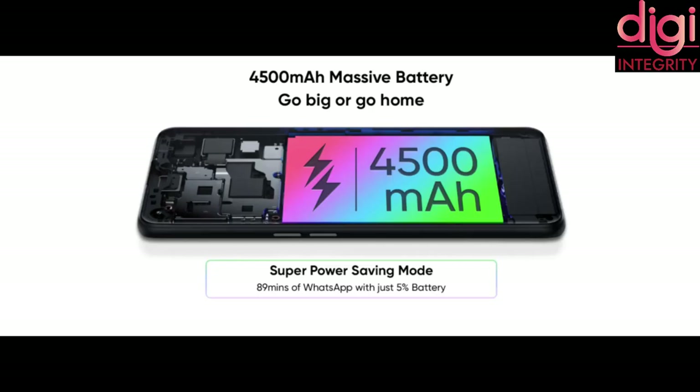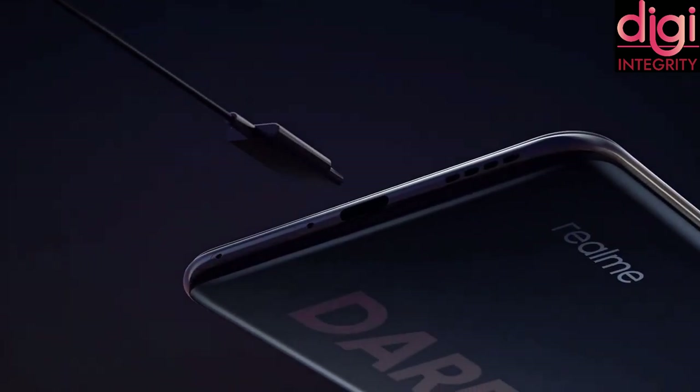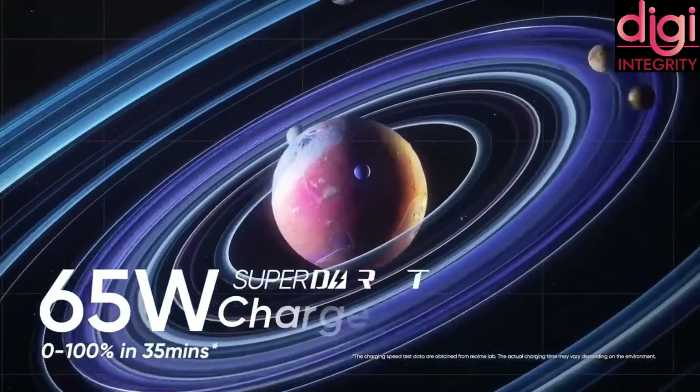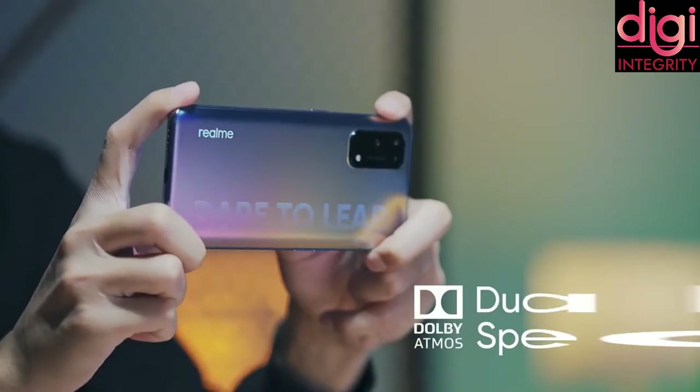For the battery, it is 4500mAh with 65W SuperDart Max charging power. They promise the phone will get charged from 0 to 100% in 35 minutes. Another feature they support is reverse charging — through your phone, you can charge any other device as well.